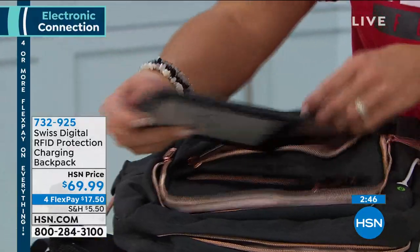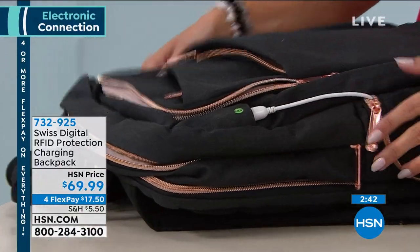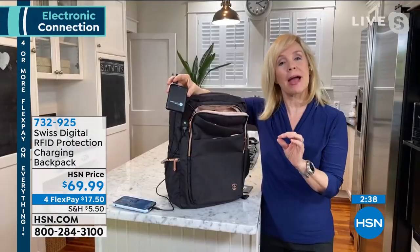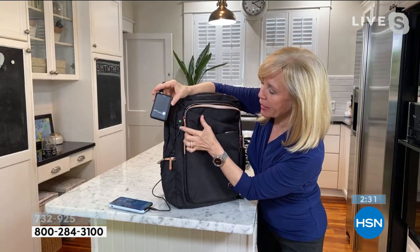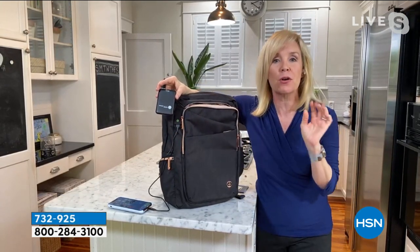So right here you can put your readers, your tablets, your cell phones, and then it's all about this little port. Finally, a backpack designed specifically for a woman. It's lightweight. The big deal is right here — you're going to use your own cable and you can charge your phone on the go.